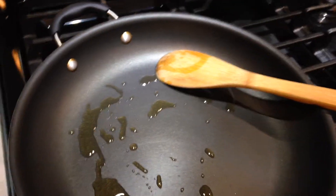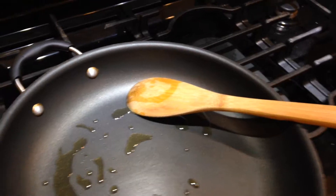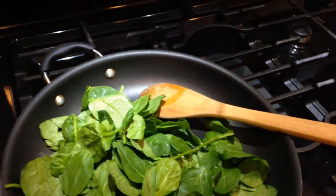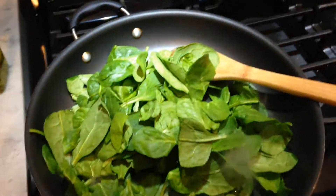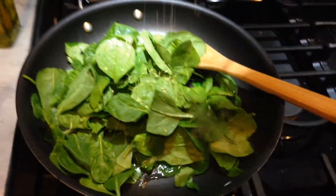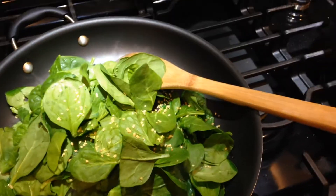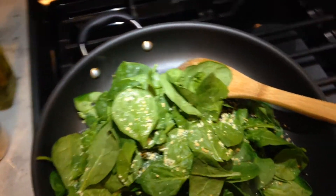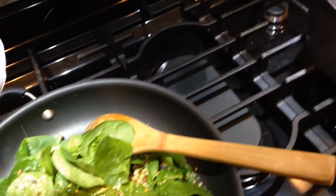So first I'm going to sauté with a little bit of olive oil, some spinach. We put a little bit of garlic — that's just dehydrated chopped garlic. And this is a little bit of garlic salt, and chili flakes, of course.